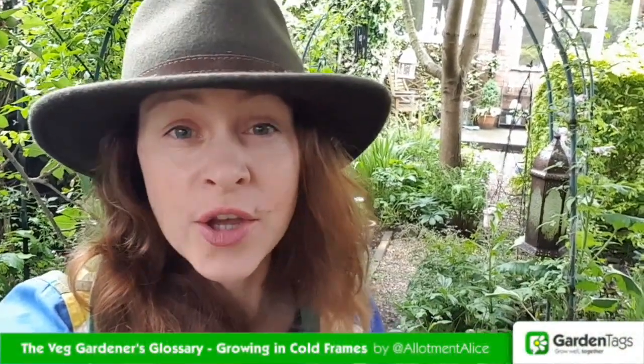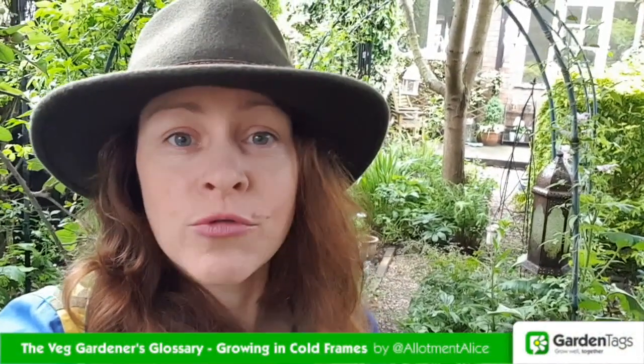Hi, I'm Alice and welcome to the Veg Gardener's Glossary. Each week I'll be demystifying tricky terms and hopefully getting you growing better.